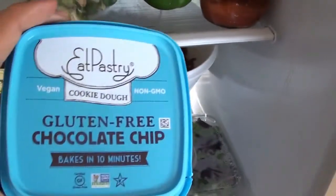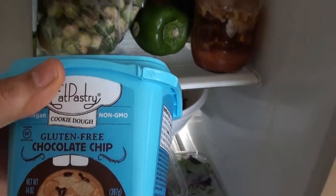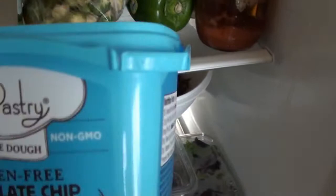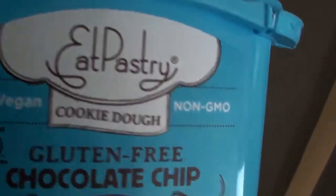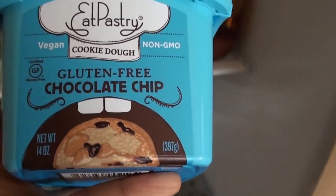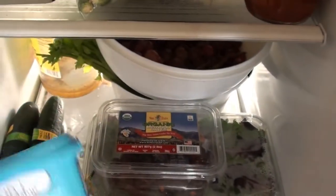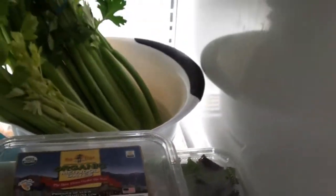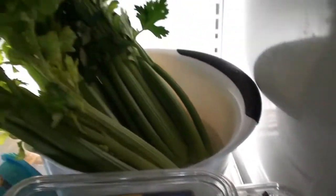I got this for Portia at Clark's Nutrition Center. It's vegan, gluten-free, chocolate chip cookie dough — so that's for my daughter. We still got the grapes and celery. You see the celery is in a plastic container in there in the water, and it is still pretty crisp — still really crisp.